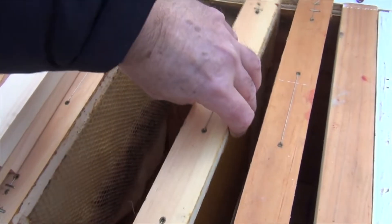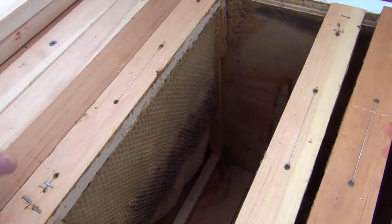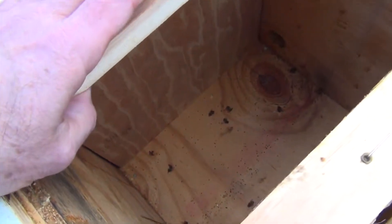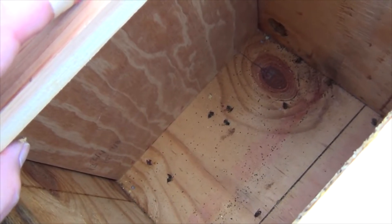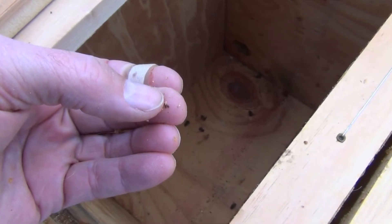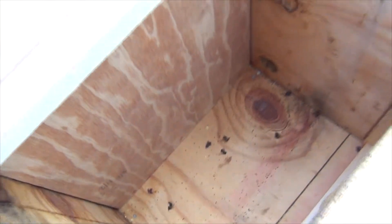The concept is that these frames are so big that the bees have enough stores to get them through the winter, because I couldn't figure out how to do winter feeding in a Layens hive. There are maybe a dozen dead bees on the bottom with what I hope are not mites — but I wonder if those are mites. If they are, that's a pretty good mite count.